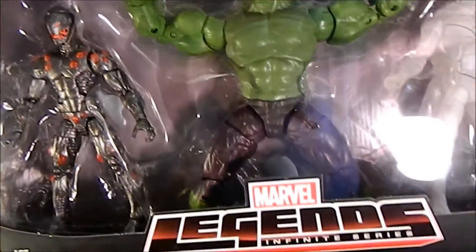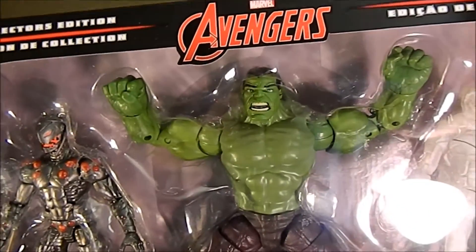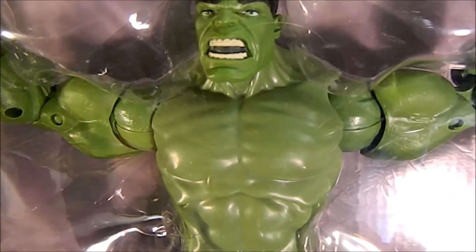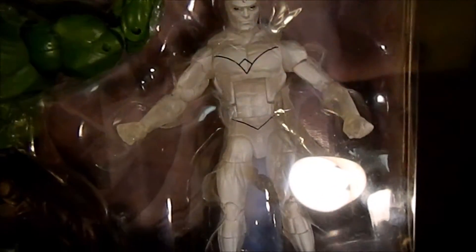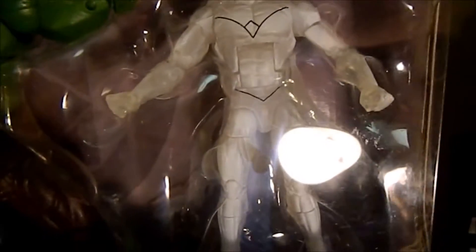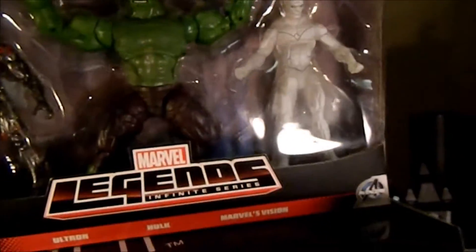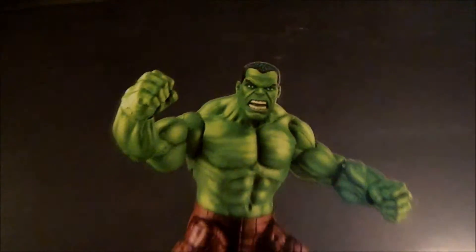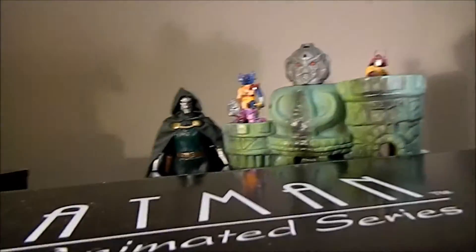I only got one of these — the Ultron body is the movie body with a new head, but they really messed up his eyebrows. I'll probably take his eyebrows off and repaint them. And then there's the Vision — they did a semi-transparent figure but over-sprayed it white. I don't know why they bothered doing a transparent figure just to paint over it. The sculpt is there, they just screwed up the paint on both.